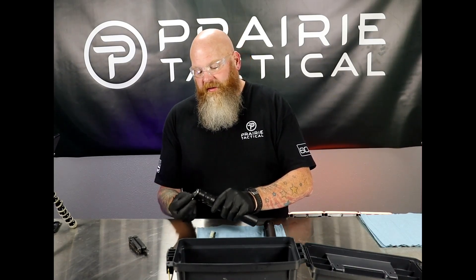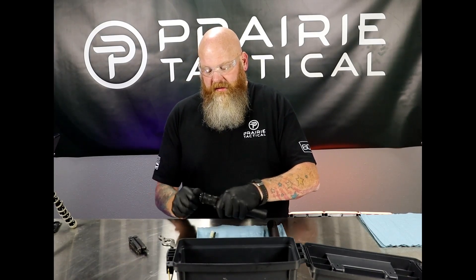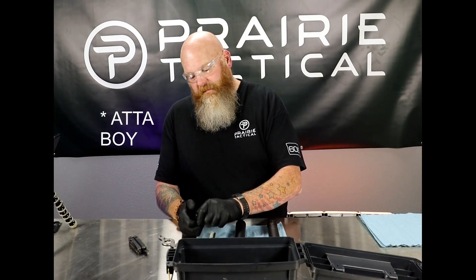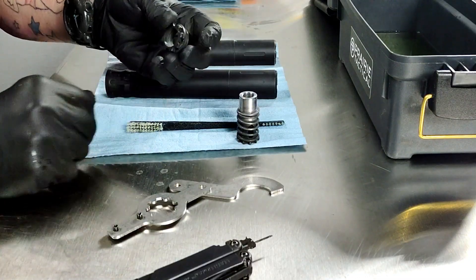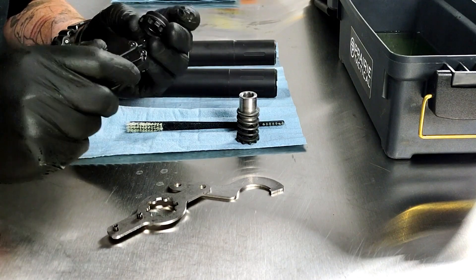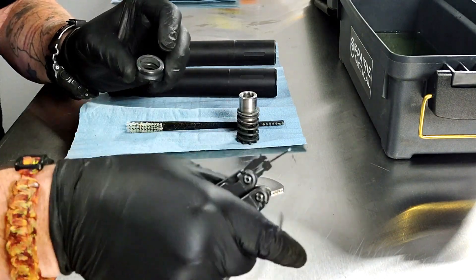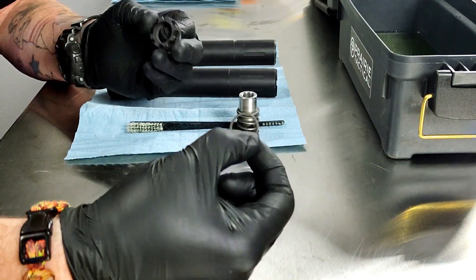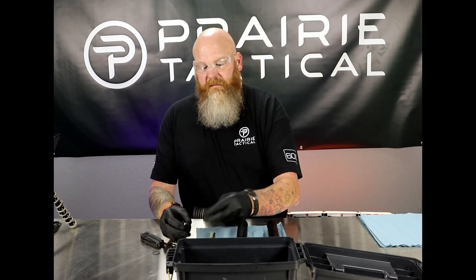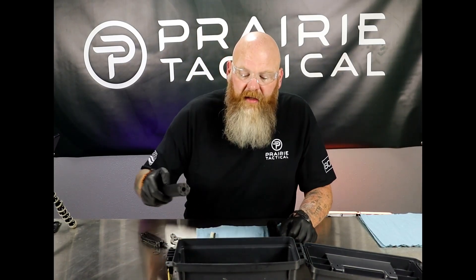The first thing I'm going to do is take the mounting cap off and the piston comes out. Then I'm going to take the mounting cap off, get a tool in here, and peel out this O-ring. There's one out of two.